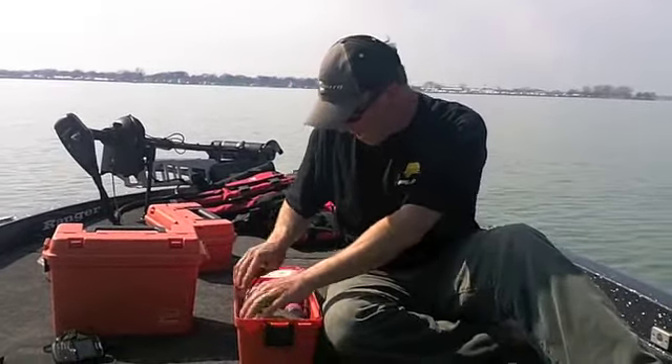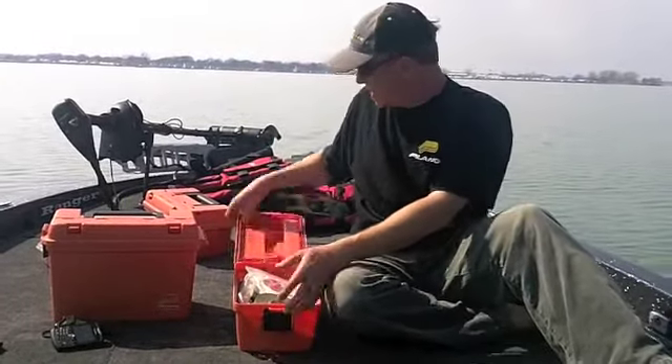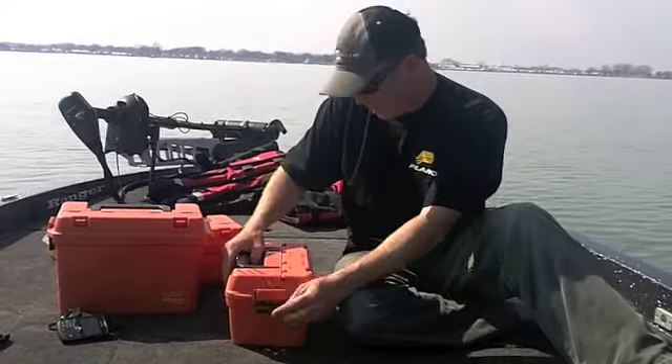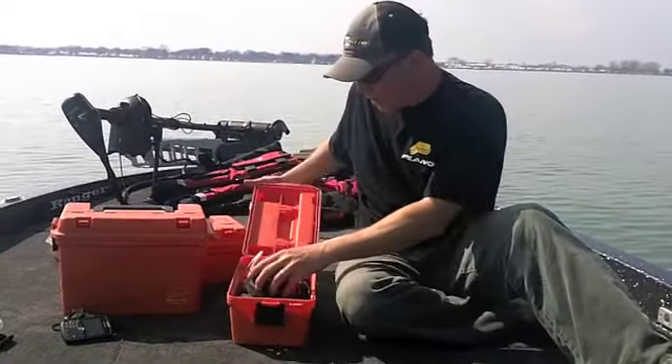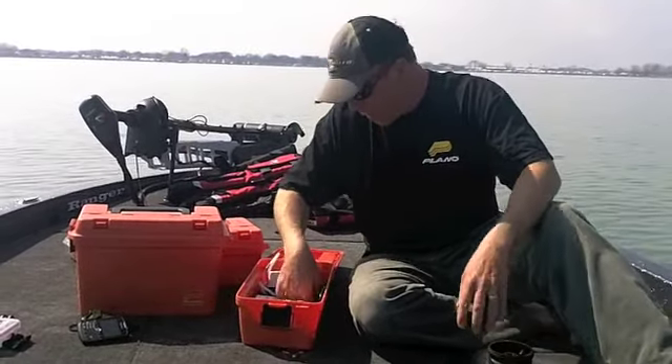There's insect repellent in here, a charter license, a spare trolling motor prop, and a first aid kit. Here's a couple other things that come to mind.